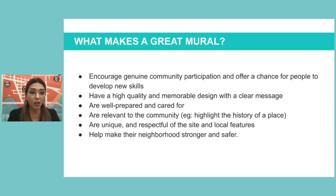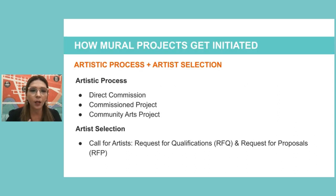Great murals are relevant to the community — they consider what's happening in the neighborhood, highlight history, bring civic pride or address social concerns. There are infinite possibilities for themes, but it's very important to really listen to the community. Murals should be unique and respectful to the site and local features, beautifying the community and helping make the neighborhood stronger and safer. So how do we get these mural opportunities?